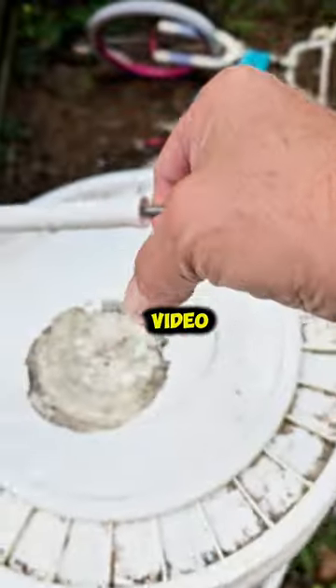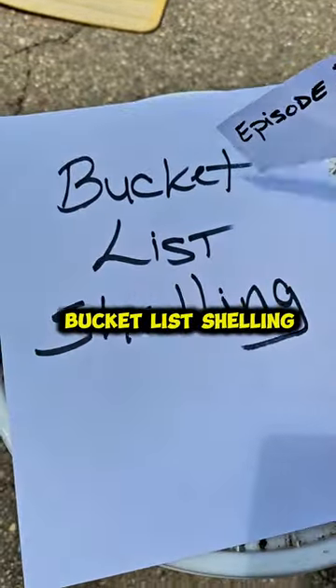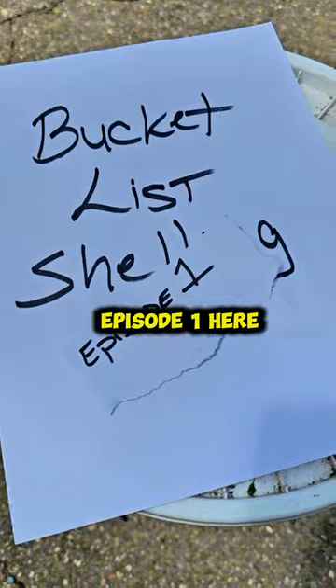Welcome to your new favorite shelling video. What's in the shell bucket? Bucket list shelling, Episode 1. Here we go.